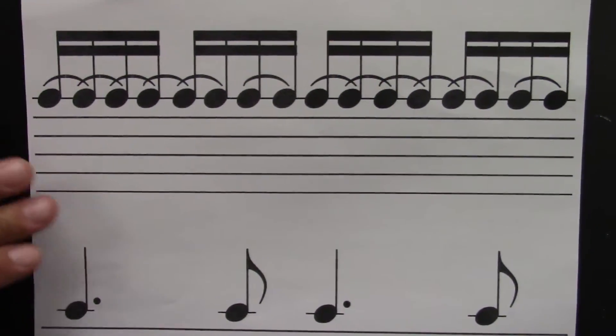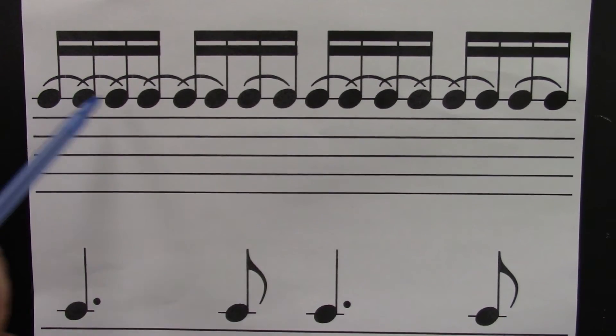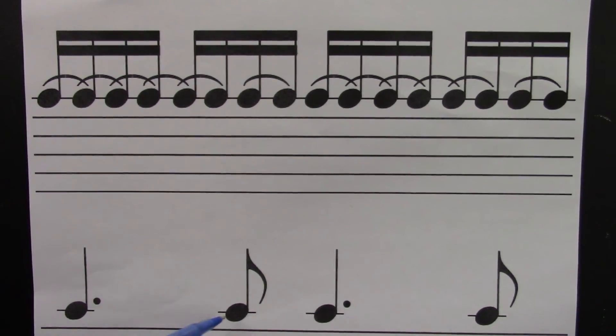Try without me pointing. Ready? Go. One, e, and, uh, two, e, and, uh, three, e, and, uh, four, e, and, uh. Dotted quarter equals six sixteenths, which is the same as three eighth notes.